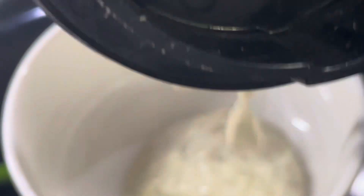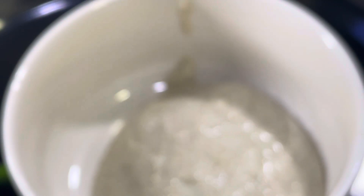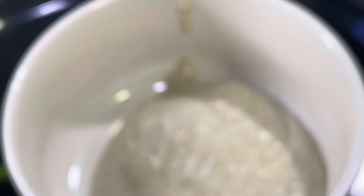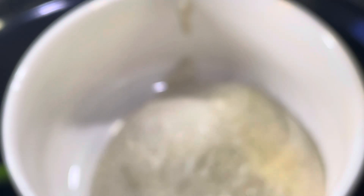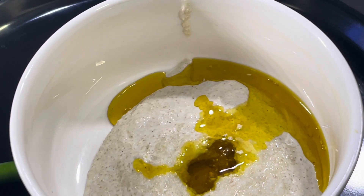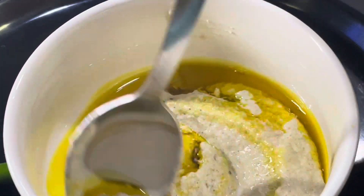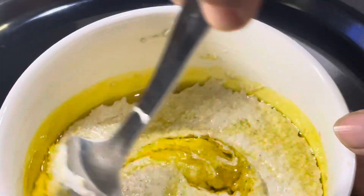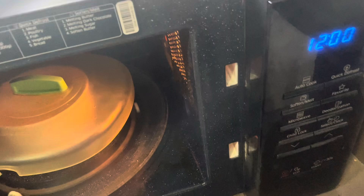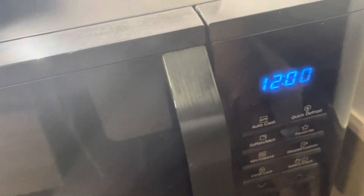Let's put this paste into a microwavable dish. To that we will add a little bit of salt to taste and a little bit of raw mustard oil. If you want to add chopped onions or chopped green chilli, you could always do that. I will cook and cover it for 4-5 minutes. My quantity is less, so it should be done in 4 minutes.